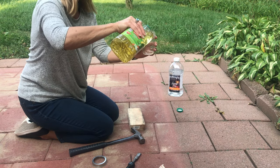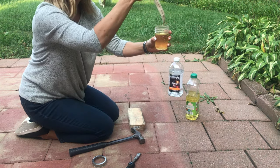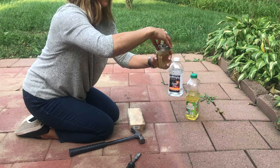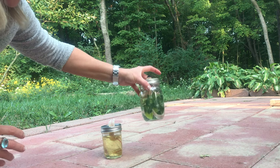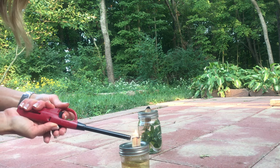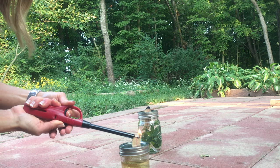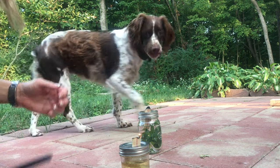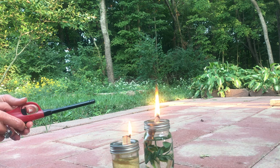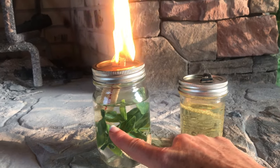Now let me show you the one with cooking oil. This is canola oil — you can use whatever kind of cooking oil you want. It's the exact same process: pour in the oil, put in the wick, and let the wick saturate. Even after letting this wick sit for at least a half an hour, it still isn't lighting well compared to the lamp oil one, which only needed about five minutes to saturate and instantly lit. After about 10 minutes the vegetable oil one went out while the lamp oil one is still burning bright.